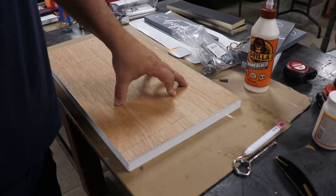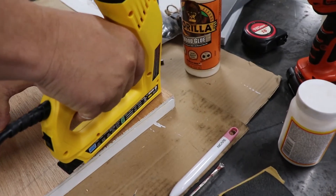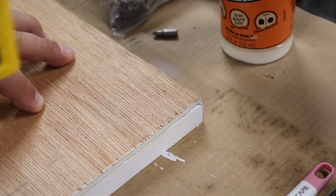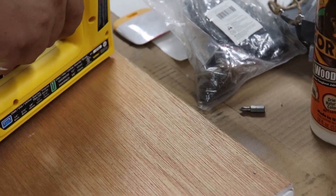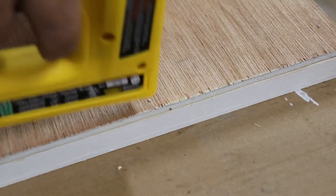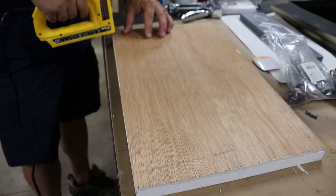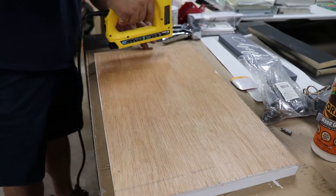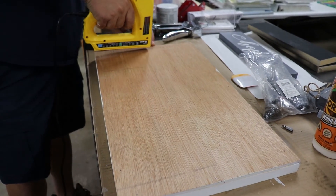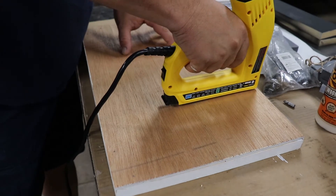Now we have it all lined up. We're going to take the electric brad and staple gun and put some brads in here — a couple right in the top, one in the middle, one down here, and then come down the edges. Then I'll put a couple more across the top.